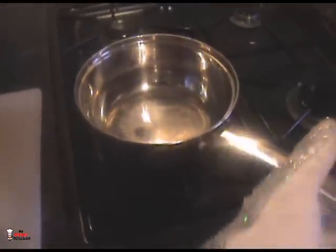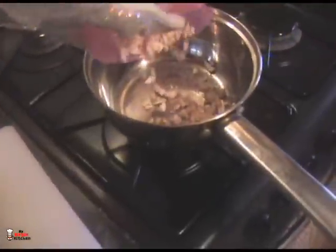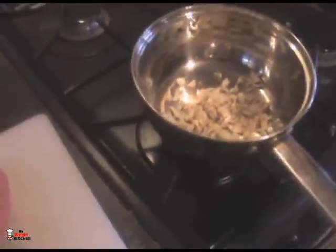Very professional setup — just me on my own! I've got a saucepan here on a low flame. I've chopped up my mushrooms nice and fine and I'm going to plop them in there, just to cook and soften them up a little. I don't want to put them in the pot raw. Just about two minutes and they'll be ready.